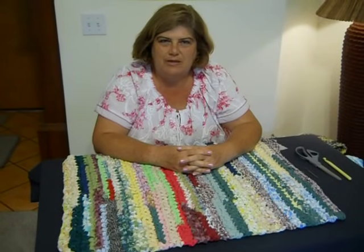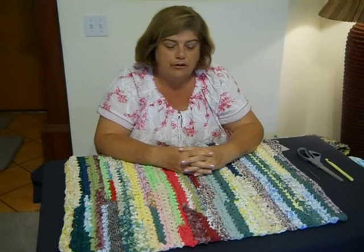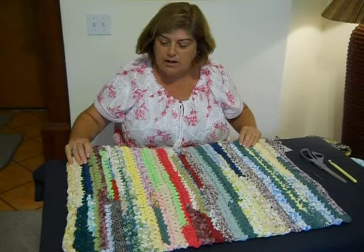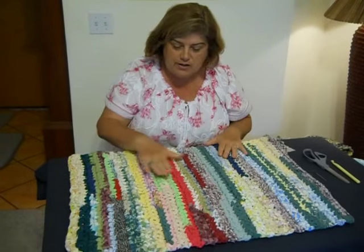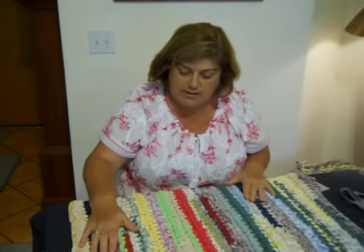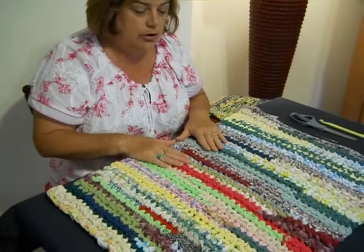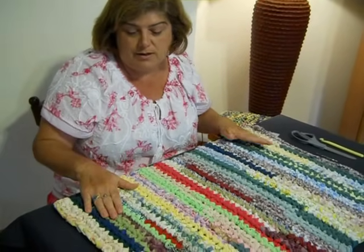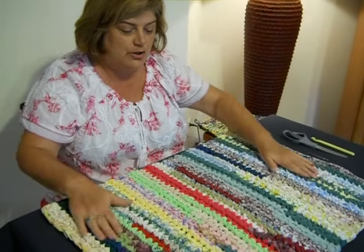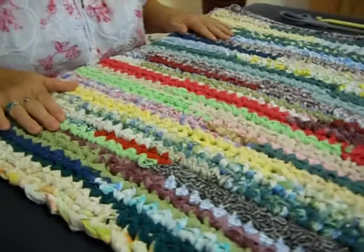Hello, I'm Erin Halverson and welcome to Rag Rugs by Erin. We're going to be making the runner rag rug of many colors. This is a very simple rug, just using scraps of pieces of material left over from my other sheet projects. It takes a while because I'm using different colors. Of course you could use a pattern and do it all one color or a few different colors if you wanted to. I'm going for a little different look this time, and I'm going to show you this easy pattern that you can use over and over.